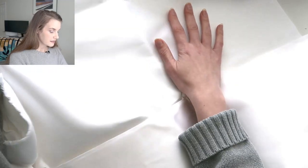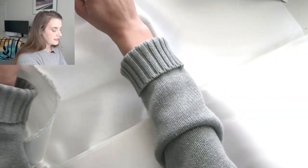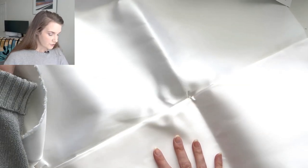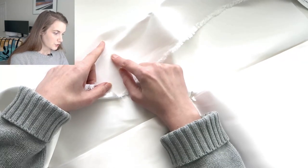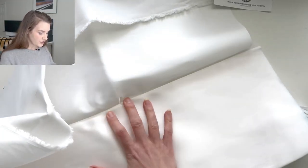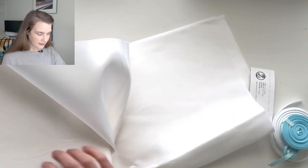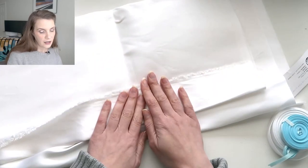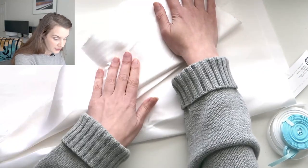It has a really nice satin sheen on it and is still nice and sturdy and strong. It is a combination of rayon and cotton — I think the satin side is probably rayon and the strength portion is the cotton. Once I got it in the mail and saw the pretty satiny sheen, I felt like it would be a waste to use this as a lining strength layer, so I decided I just wanted to make a single layer under-bust with this as the fashion layer as well.